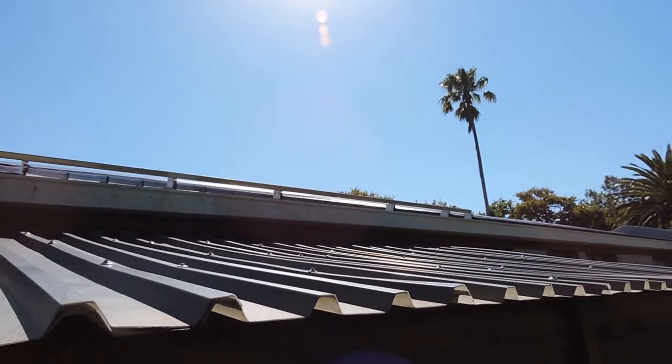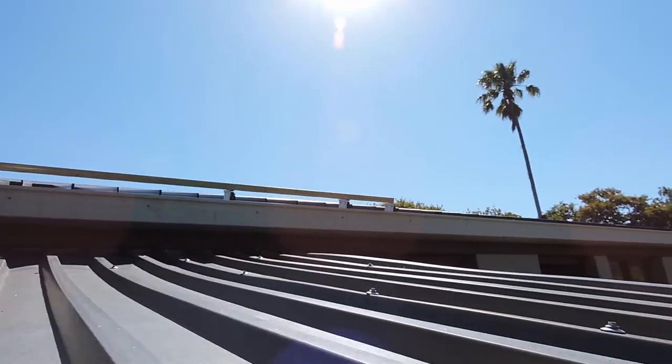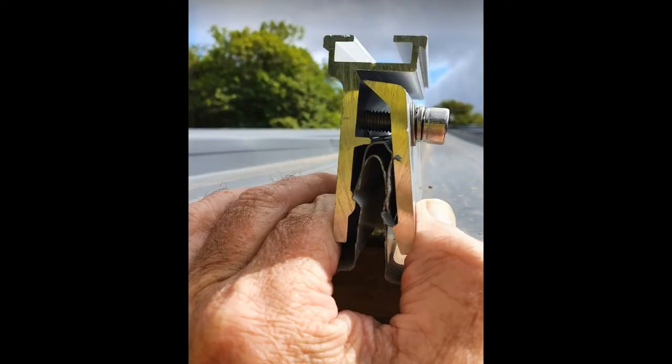This video clip shows a small section of roof we used as a testing ground before the main installation. This is a close-up shot of what the bracket looks like in section.